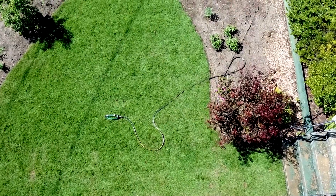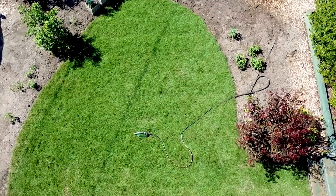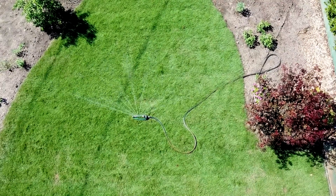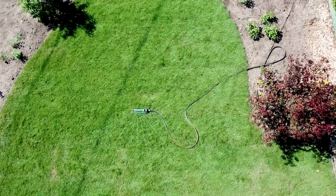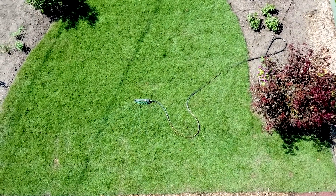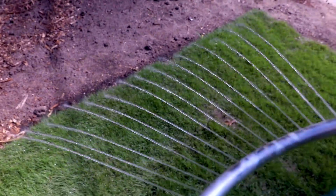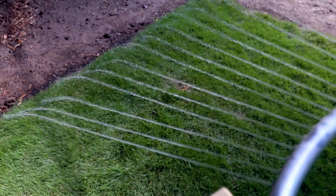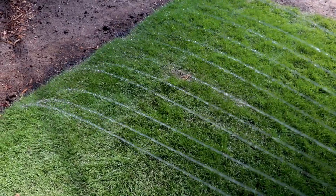I put a sprinkler on the newly sodded area and water until the ground basically rejects water — I kind of drown the space the first time. Over the next few days I determine whether to water by pulling up the corner of a piece and checking how wet it is underneath. The edges are the most vulnerable and most exposed to drying out. On the gaps between pieces you'll also notice it can be a little drier, so sometimes just hand watering those spots will work.